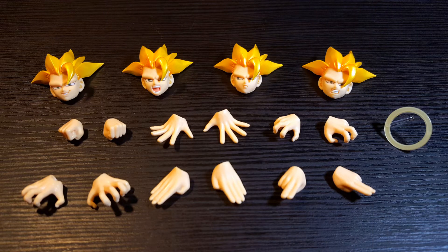So Goku does come with a decent amount of accessories. Starting off, he comes with four interchangeable faceplates, six pairs of interchangeable hands, and his halo effect piece. So with the accessories out of the way, let's take a closer look at Super Saiyan 3 Goku.